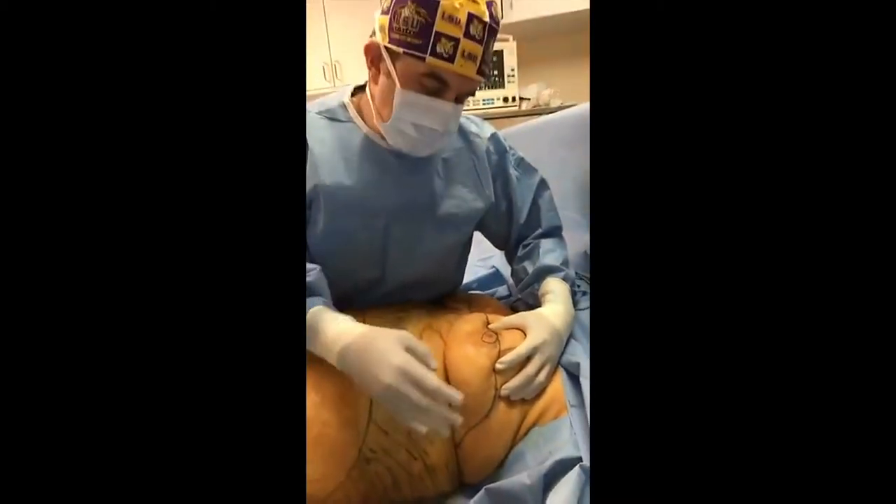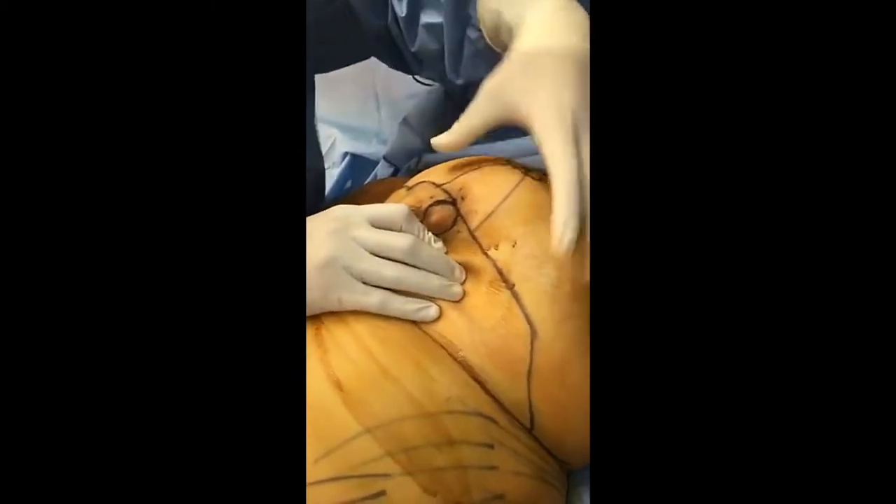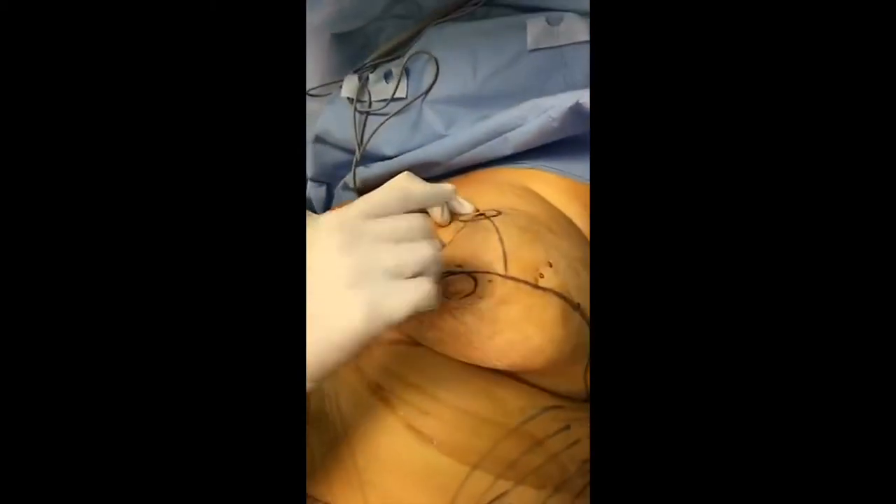Just imagine this: we're going to remove the excess skin here, and then stuff all this breast tissue up underneath this skin flap and bring this nipple out through here.